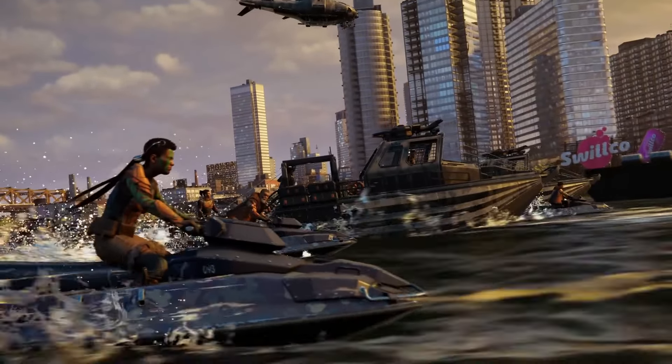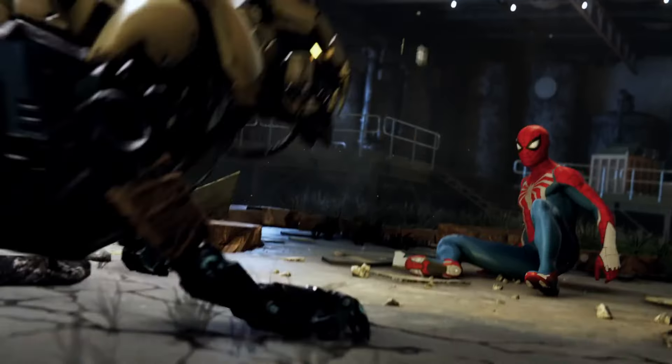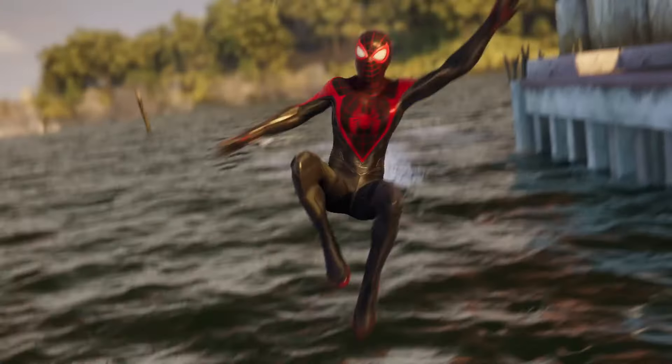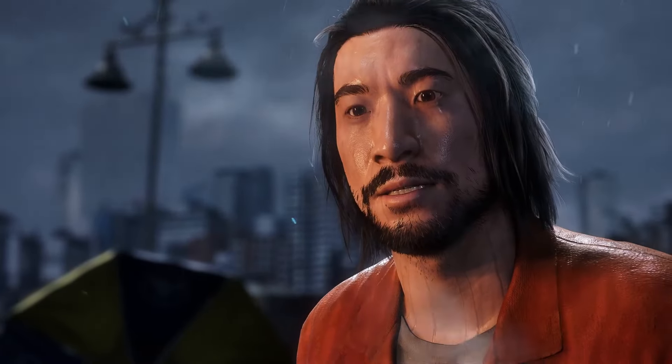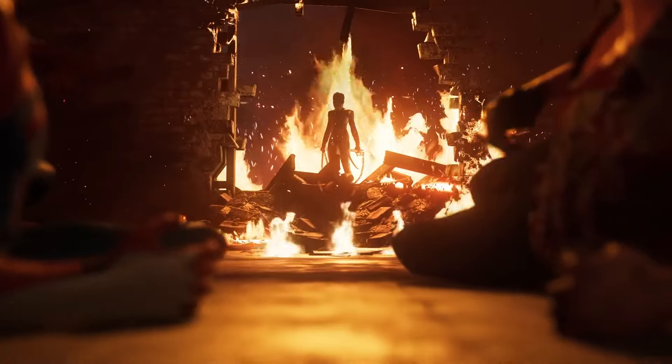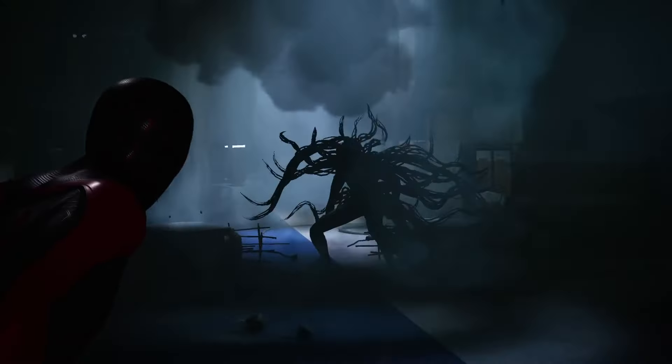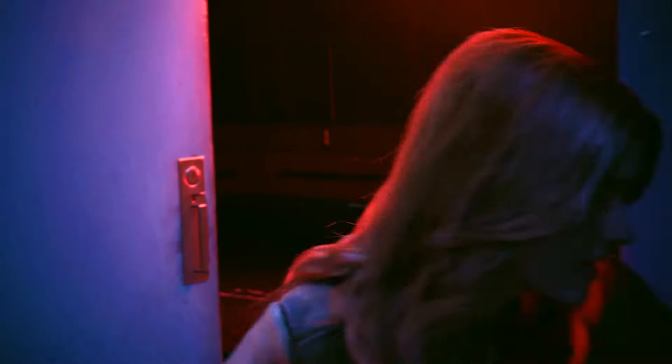Spider-Man 2 — the platinum trophy is actually worthwhile to get and I find the side content to be enjoyable. I didn't think the side content was monotonous. Is it amazing? I wouldn't say that, but it's not a chore to do — which for a lot of other games I would say, cough, Assassin's Creed, cough. But nonetheless, I think it's very much worth a pickup.